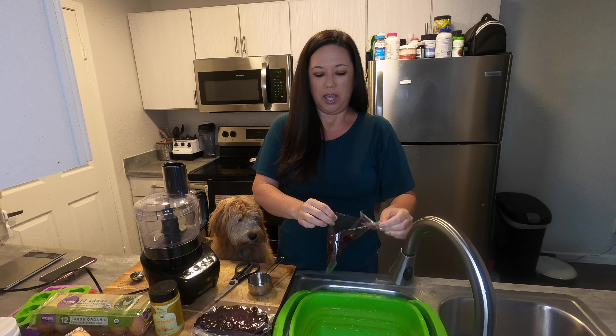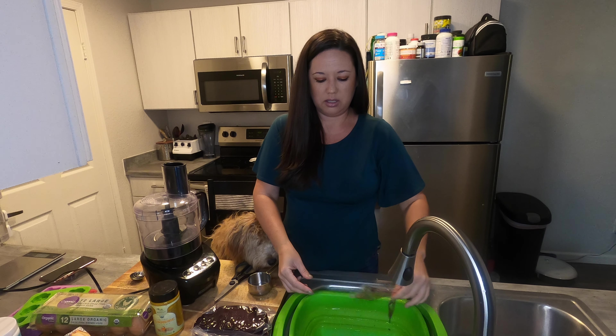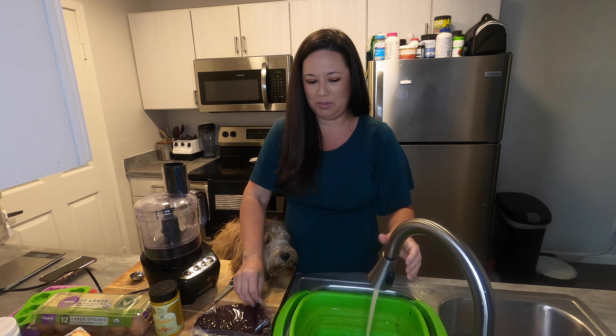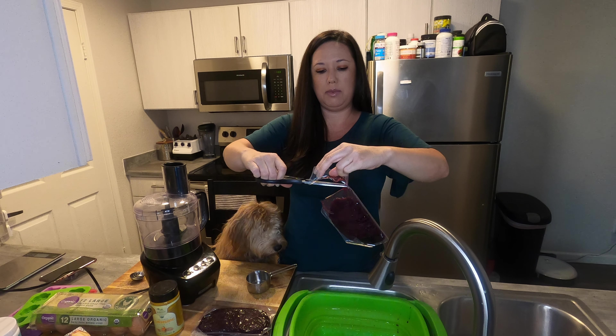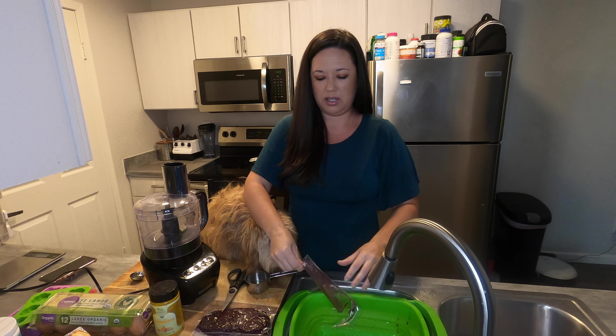People online kind of warned about the smell, so if you want, go ahead and get some candles burning or essential oils or something like that when you're baking. I'm not really sure because this is going to be the first time we're making it, but I'm just assuming it's going to stink.